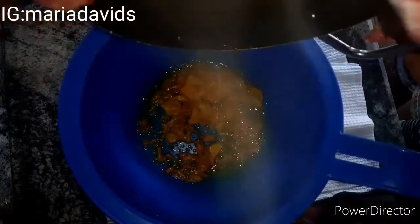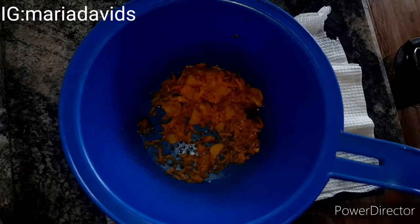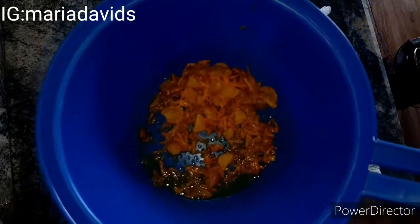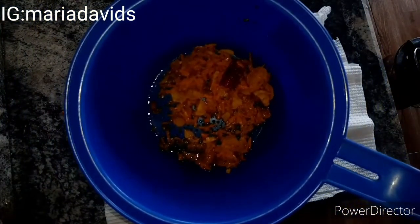I don't have a perfect strainer — if you have a good strainer use that, but this is what I have at the moment. You have to strain it and take out the turmeric, the ginger, everything — just strain it all out. All you need is the liquid form, the juice.